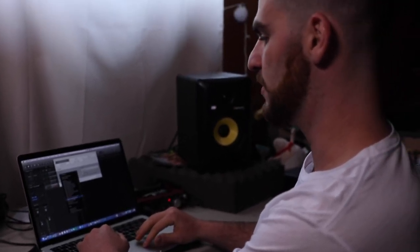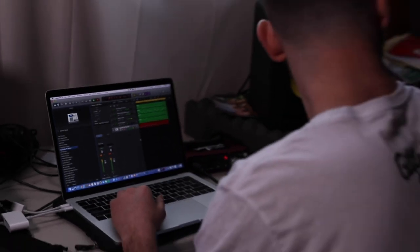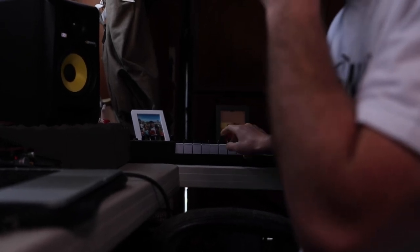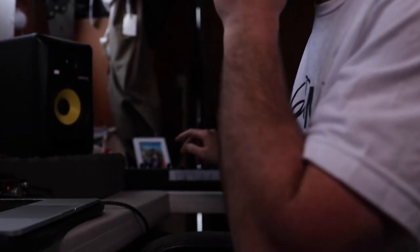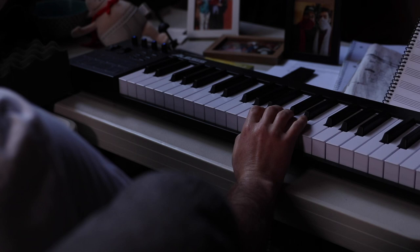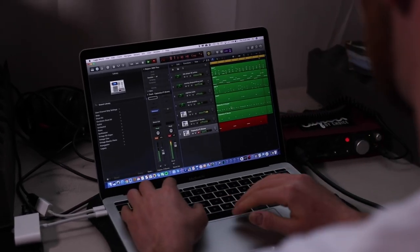Now we're gonna add the drums. This beat's coming together, huh? Hi-hat time. I'm gonna turn the hi-hats up so you guys can hear them. Play with the beat — check it out.